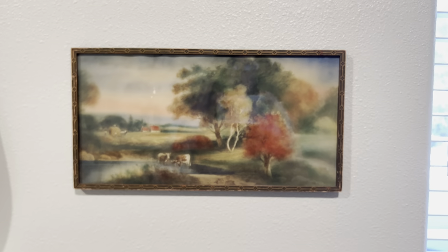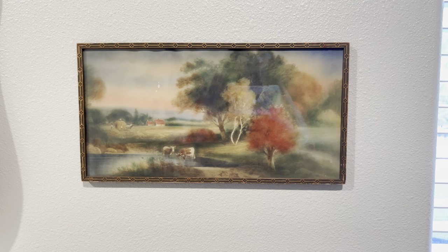And here it is, guys. Here's my beautiful painting without that much effort. Highly recommend.